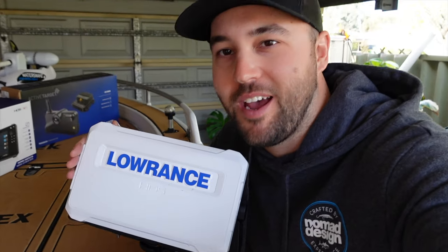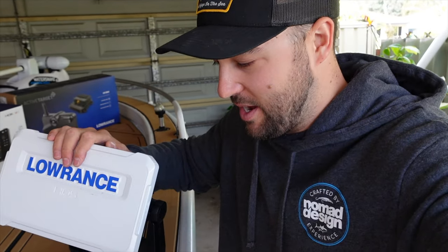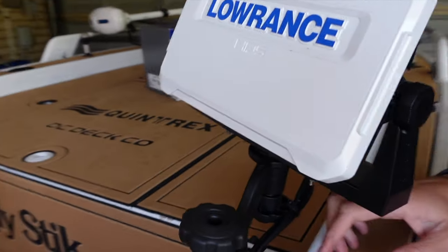Hey guys, welcome back to another video. We're back on Little Red today and I've got a couple of new additions to add on. I've already put the new sounder, the HDS, on, so that's all rigged up. I've hooked it up on a little RAM mount.